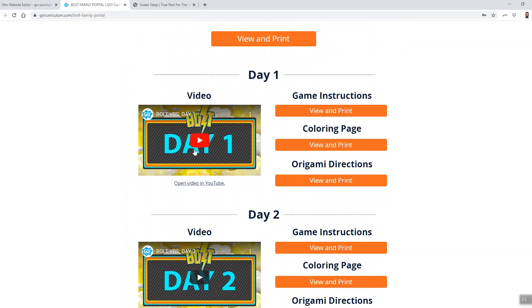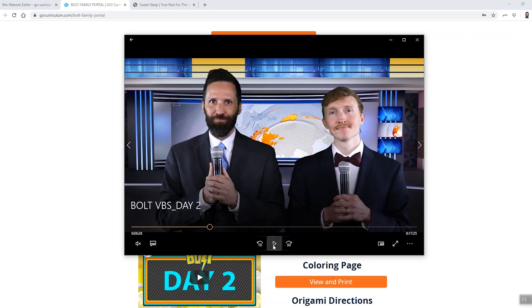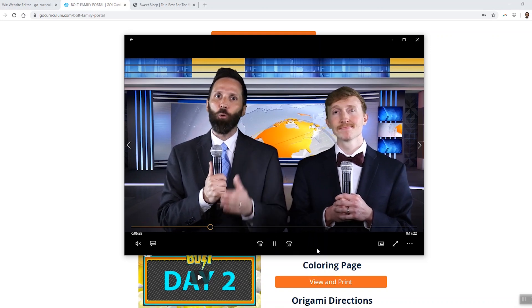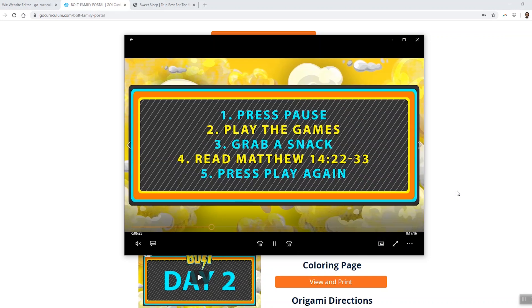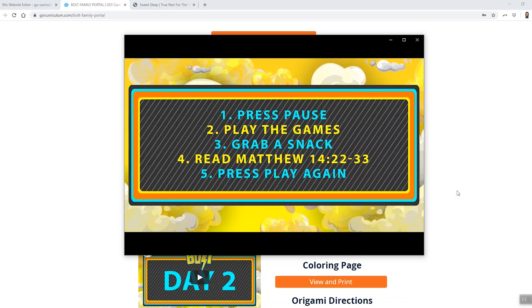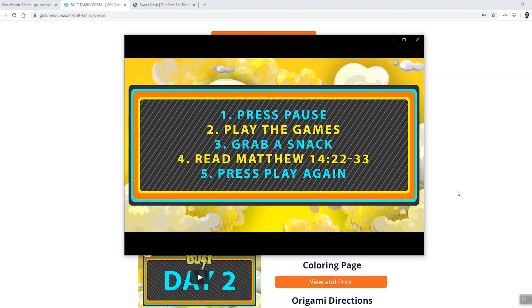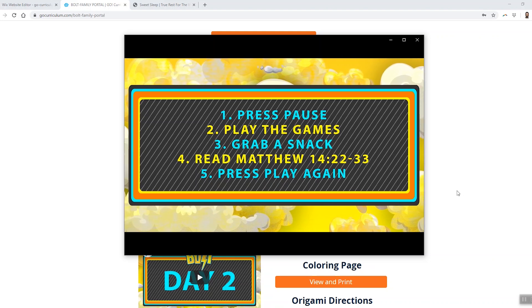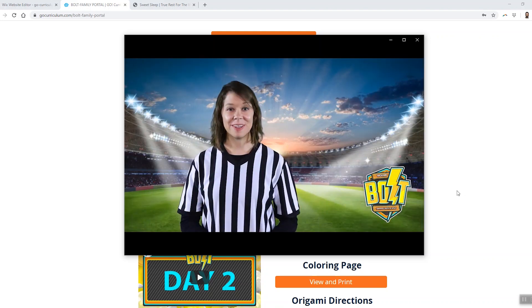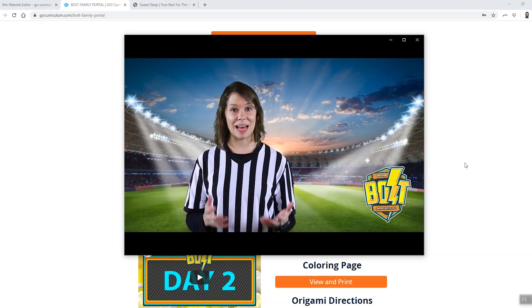They can either play it right here on the portal or open it up in YouTube. They can play it on a phone, a tablet, a computer, or they can cast it to a TV. Once the video starts playing, it will literally walk them step by step through the entire experience. Periodically, it'll tell them to pause the video to go play the games, eat a snack, and read from the Bible. Or the video will tell them to get a piece of paper ready for the origami challenge, or it'll tell them to pause to talk about something. Each video is about 25 minutes long, but when you add in all the games and live interaction, the entire experience is about an hour and a half long each day, which is the perfect amount of time for most parents.